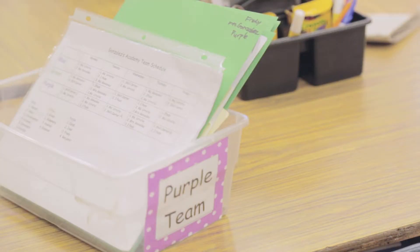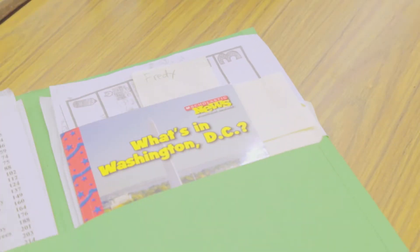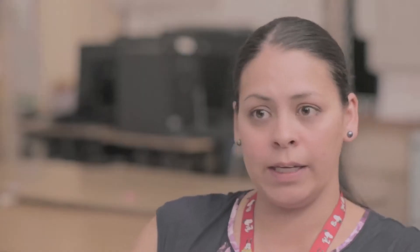Each group has a bin, and they're labeled like blue team, green team, purple team. And in there, the students keep a folder where they either have unfinished work, or they have their fluency passages, or maybe books that they can read independently.